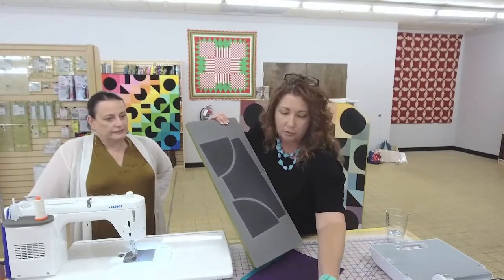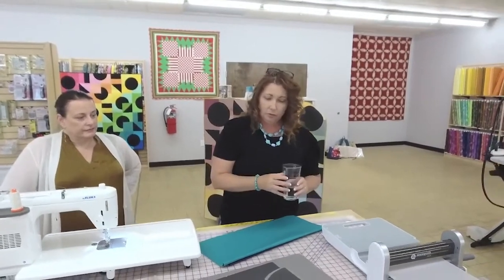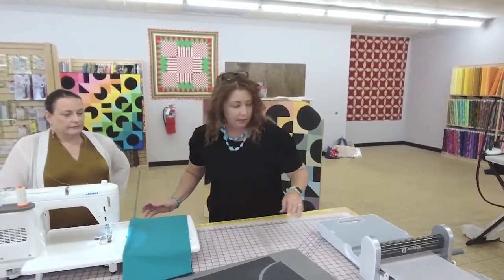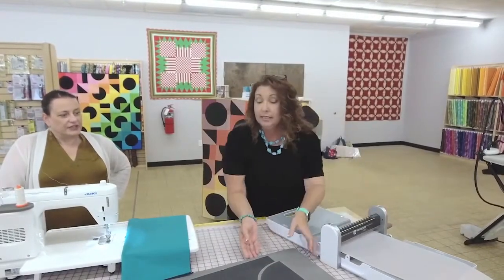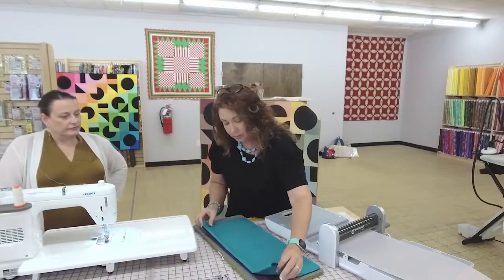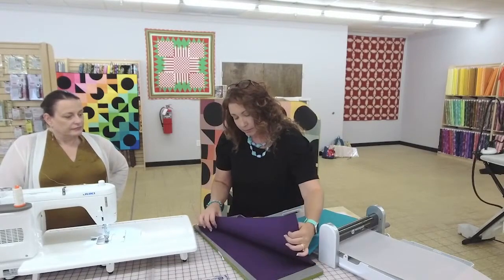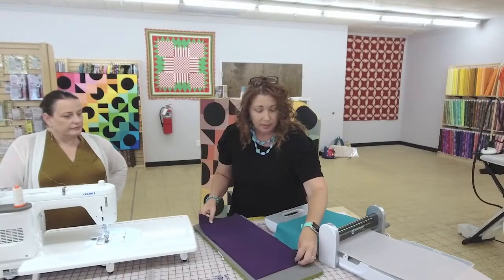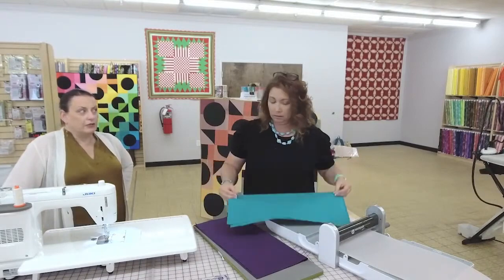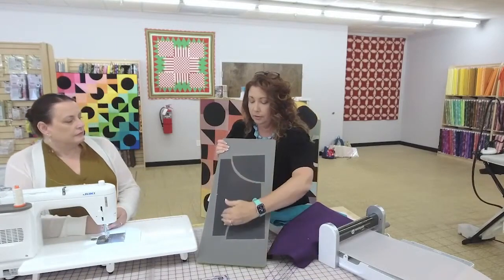AccuQuilt recommends only a couple of layers when you're cutting, but I usually break the rules and do more — about six layers. I'm just going to lay this all on top. In the pattern, I give you some really good illustrations on how to use a cutting system and how to lay things out to maximize your fabric or minimize waste. You do want to follow the angle on the die, because if you go straight, you're not going to be on the grain of the fabric.